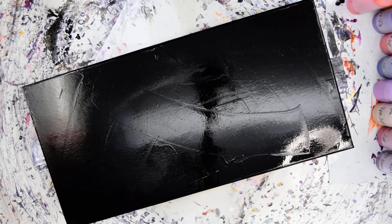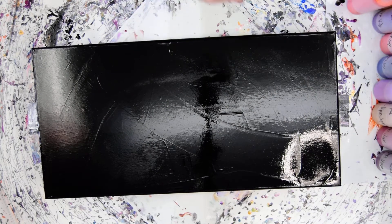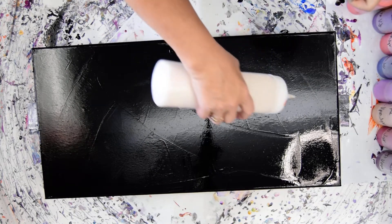I'll wipe that off and throw it in the big square bucket. I'm gonna make puddles and marks and just have some fun with my colors.